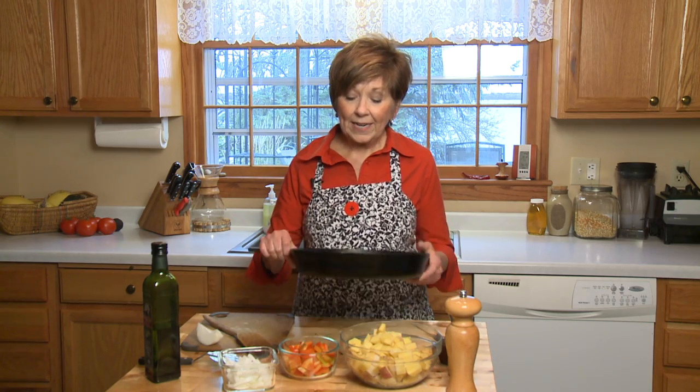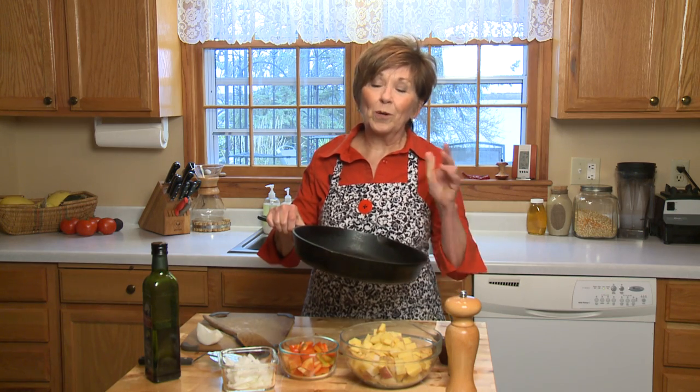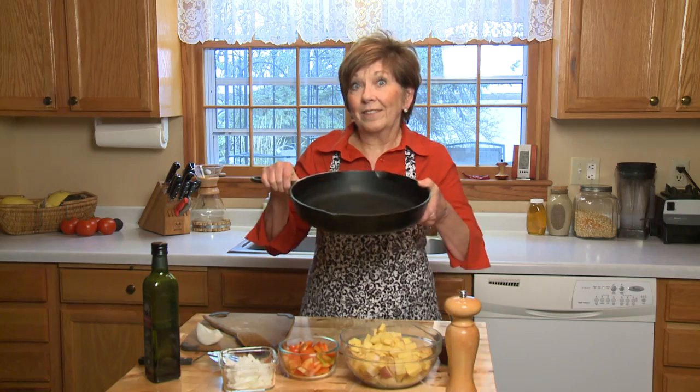First of all, I've turned my oven to 425 degrees. I've got a heavy cast iron skillet ready to go. If you don't have a cast iron skillet, use a baking pan — that'll work just fine. But I just love my cast iron skillet, so I've got my nice big one.